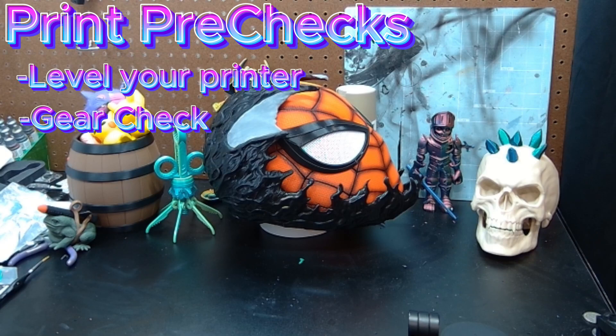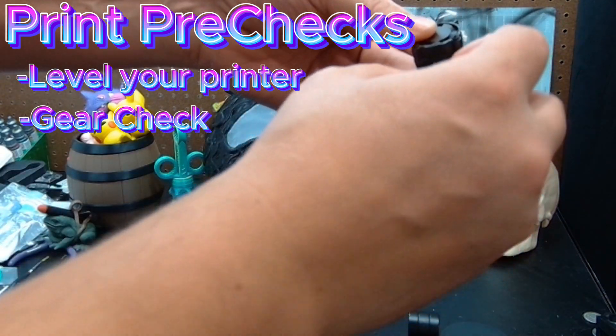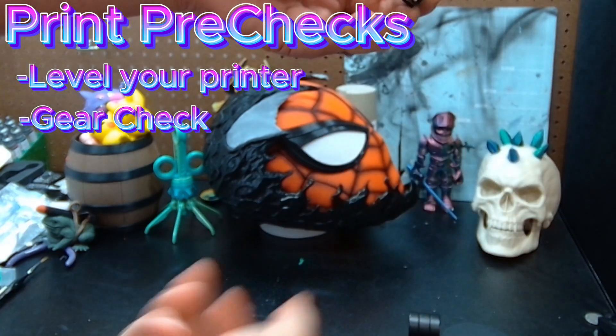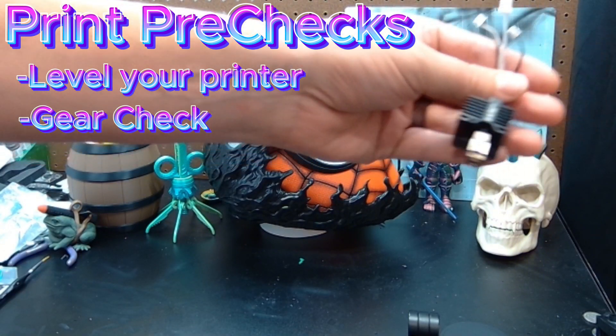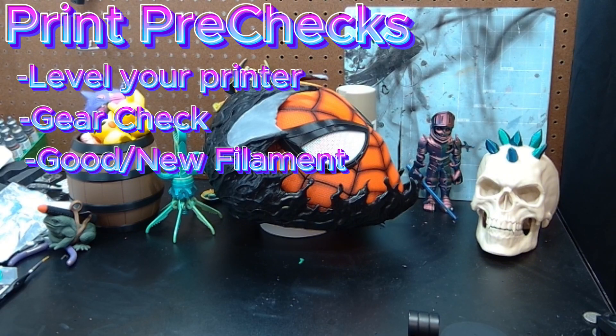Next up is just good gear. I'm going to show you here with my Bambu Labs X1C — I had an extruder problem; it was still producing good prints but there were some flaws. I'm going to take this silicone sock off to show you this hot end is completely bent to one side. I had to replace it. Make sure your gear is good — nozzle, clean bed, free of any debris. And anytime I'm doing a bigger print, I like to open up a fresh roll of filament so I have no issues whatsoever.